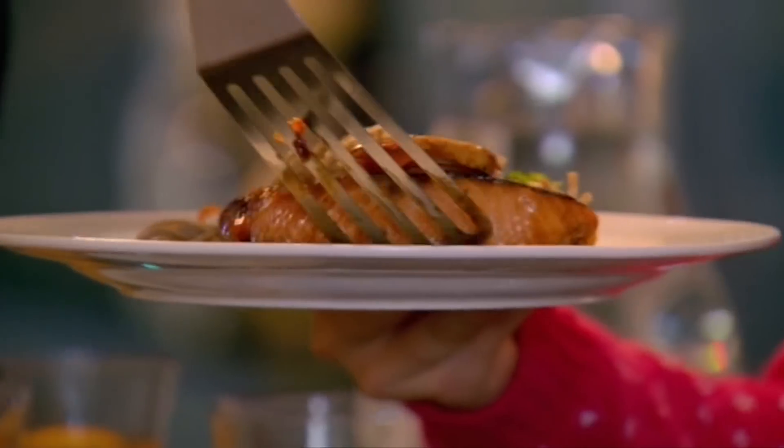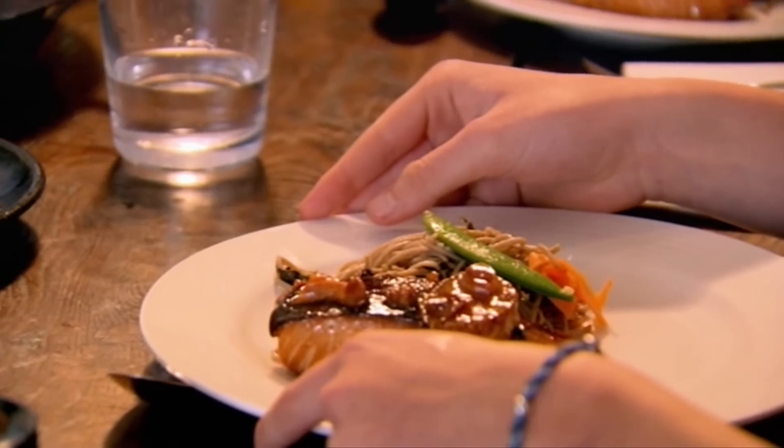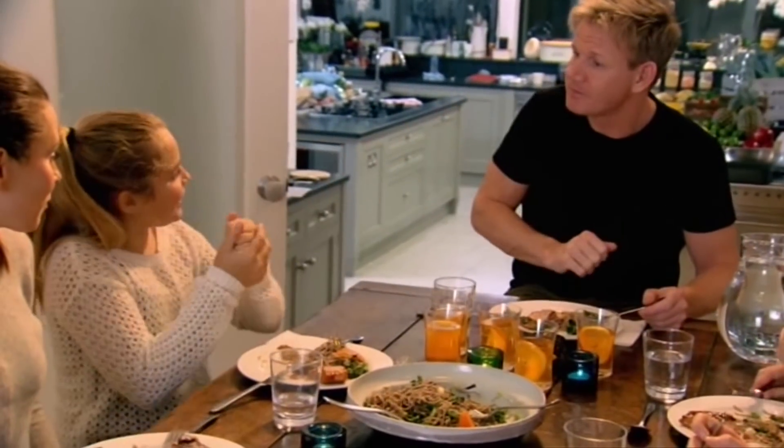So we have a delicious teriyaki salmon with soba noodles — these look and sound super healthy. I think we did well. High five! Done. Boom.